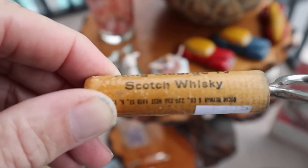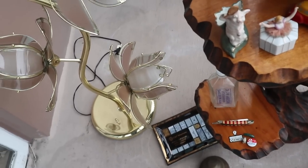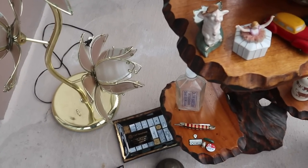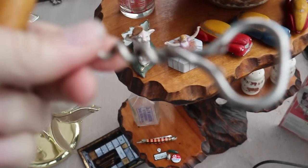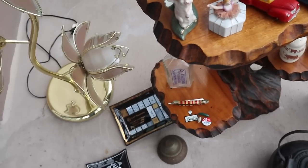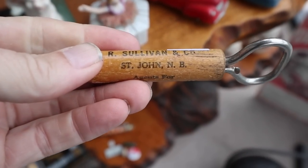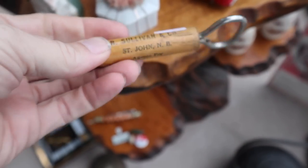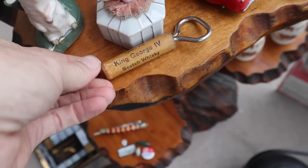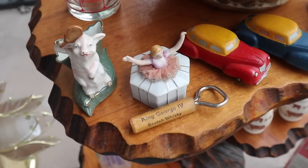King George IV Scotch Whiskey — I like old bottle openers. It's a little twist bottle opener. They had five on it; I think I got it for four. And the old advertising ones — this one's going to be from St. John, New Brunswick, and so that's going to date to probably the late Prohibition or early post-Prohibition years.